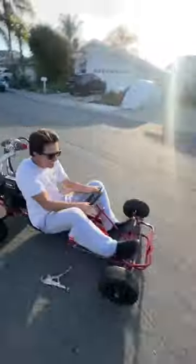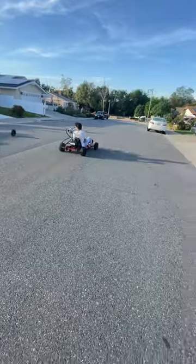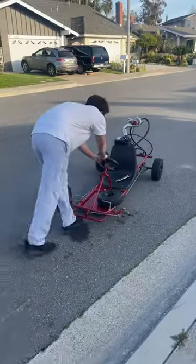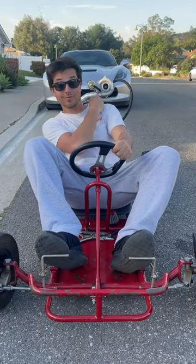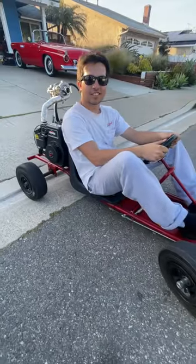I did a few runs up and down the street and then the wheel snapped off. Not only did the bearings pop out but the wheel itself just blew up. This turbo project has been really fun, but I think it's time to turbo a bigger engine — stay tuned, this is only the start.